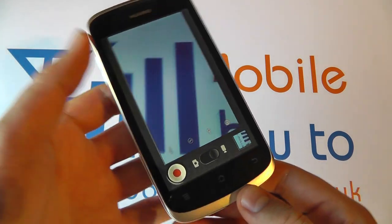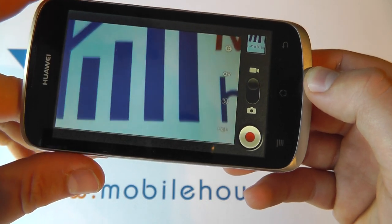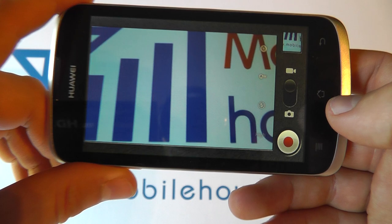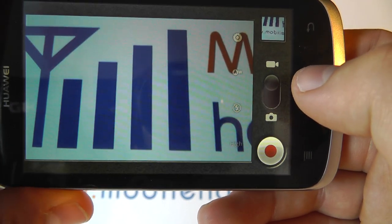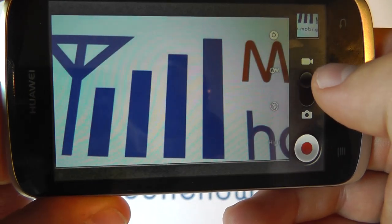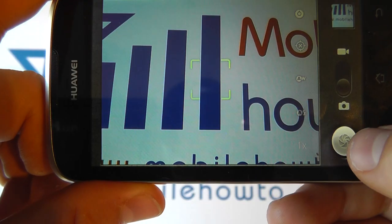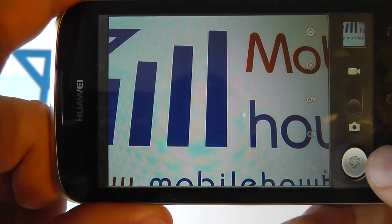You'll then be taken into the camera. Now the camera and the camcorder are part of the same application, and we're actually on the camcorder here because that's what we used last. But I can flick this down to camera and I then get a shutter button here.